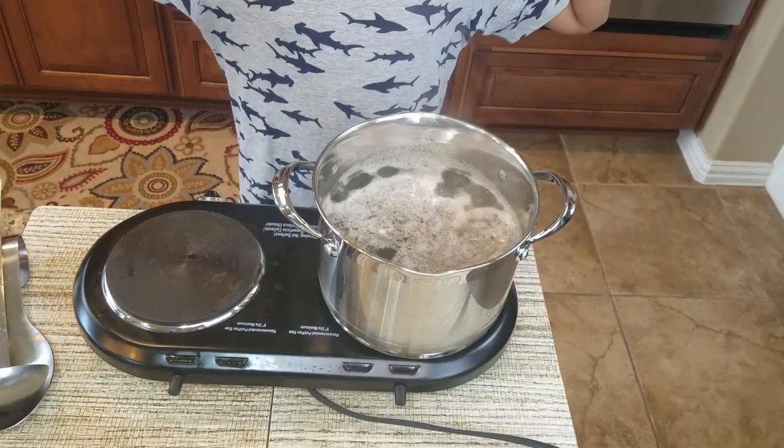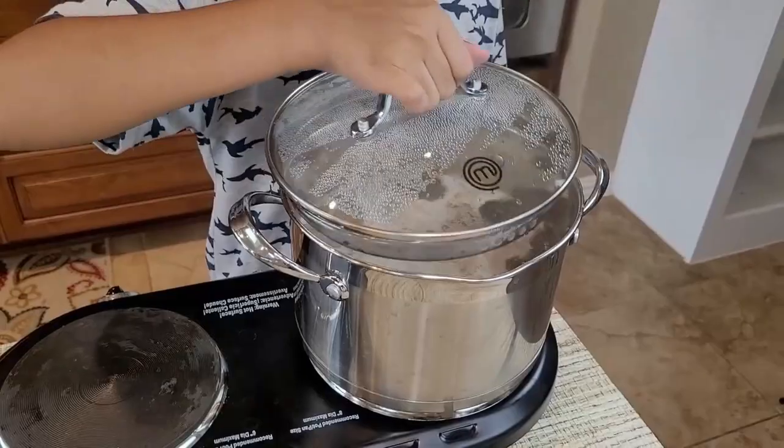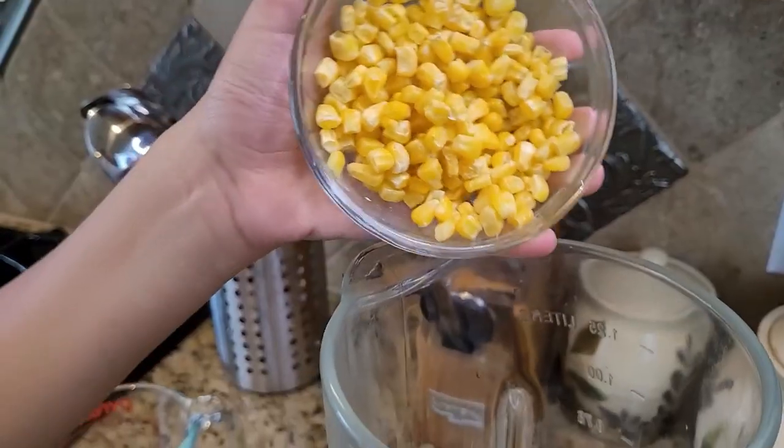Right here I have six garlic cloves. I'm going to stir it a little bit and now I'm going to wait for this to boil. Once it starts boiling I'll cover and cook — now it's boiling, so I'm going to cover and cook for 10 minutes.